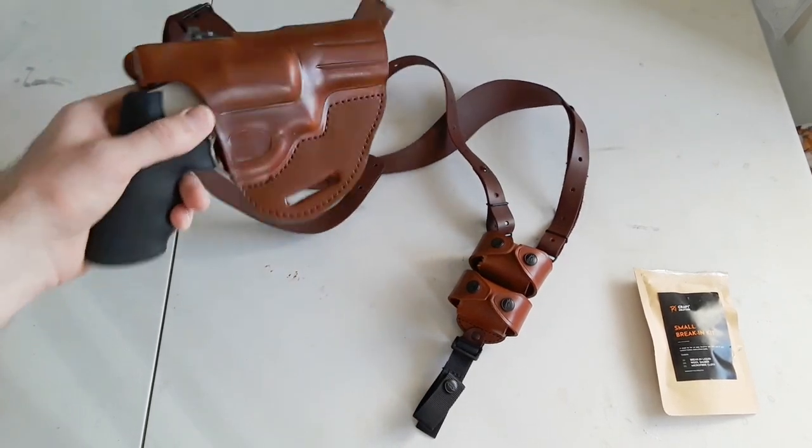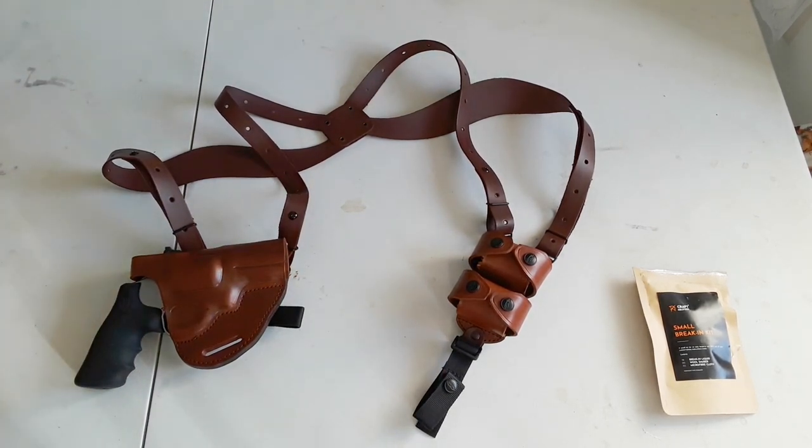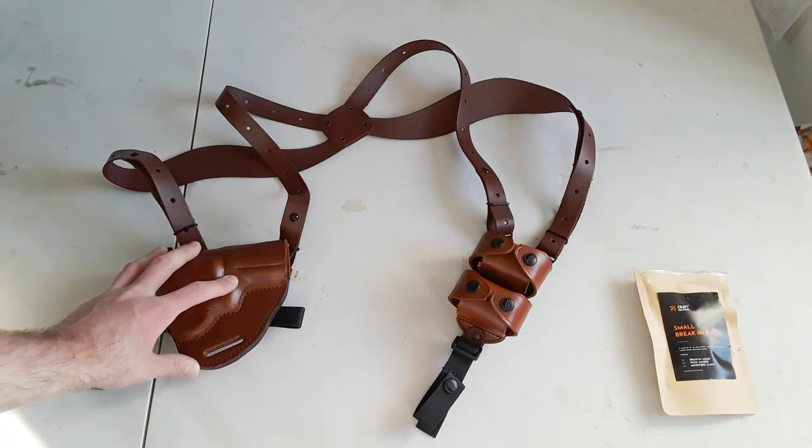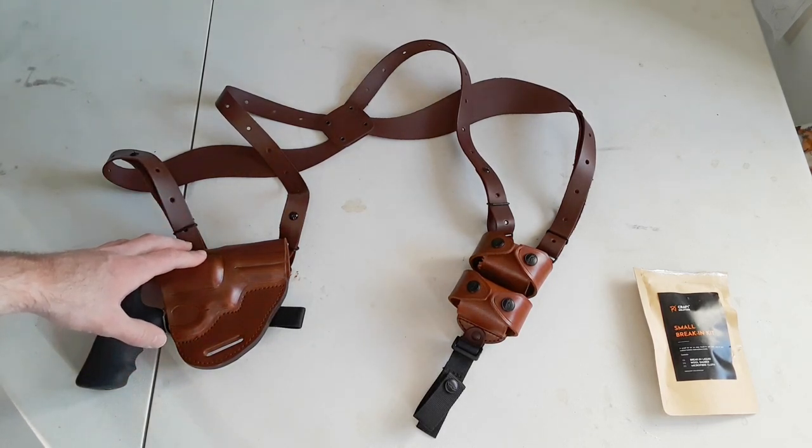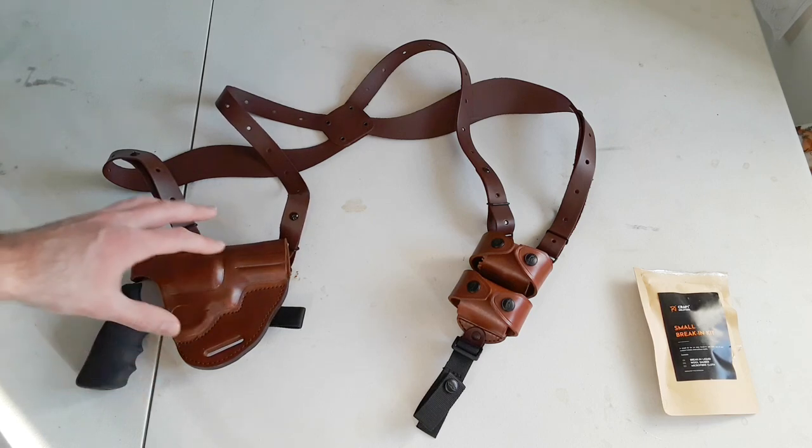They are made in Slovakia, and Slovakia is an American ally — it's not like you're buying from China. They actually sent me this holster to test and review. A little bit about the company: they're out of Slovakia, and a lot of their leather craftsmen are from European countries, specifically Italy and Slovakia. Their leather craftsmen come from Italy and Slovakia, and we know that Italians make really good leather products. Any kind of European leather products are always going to be top notch. This is the leather shoulder holster system, as they call it — you can wear it as a shoulder holster or on your belt.